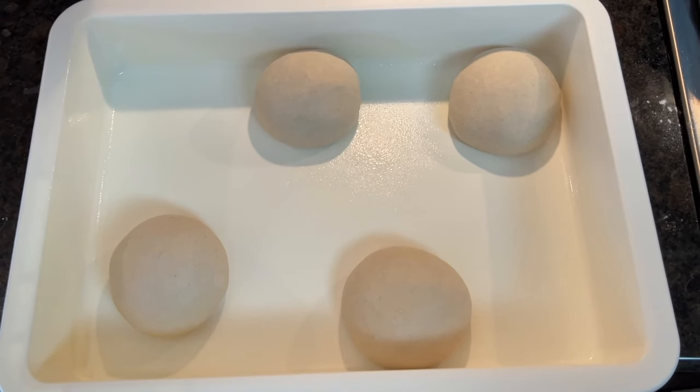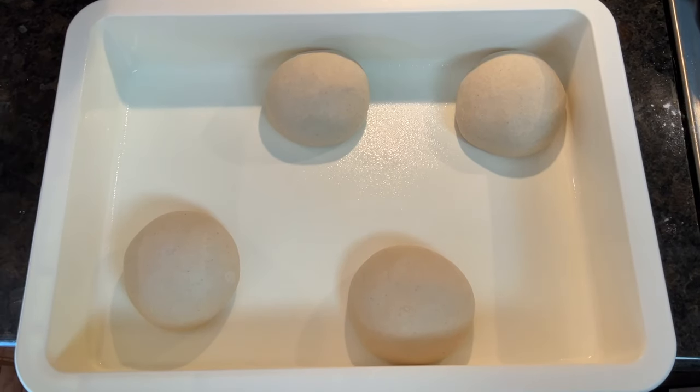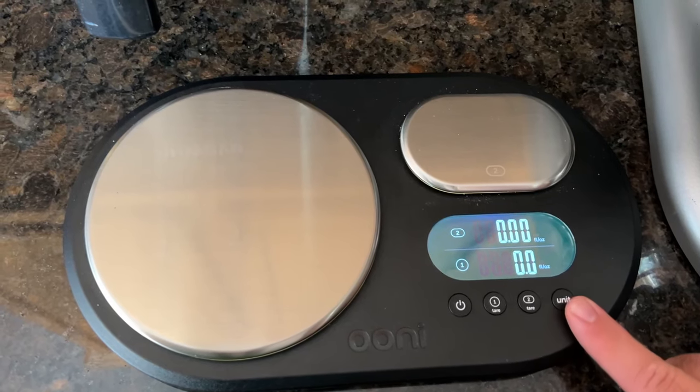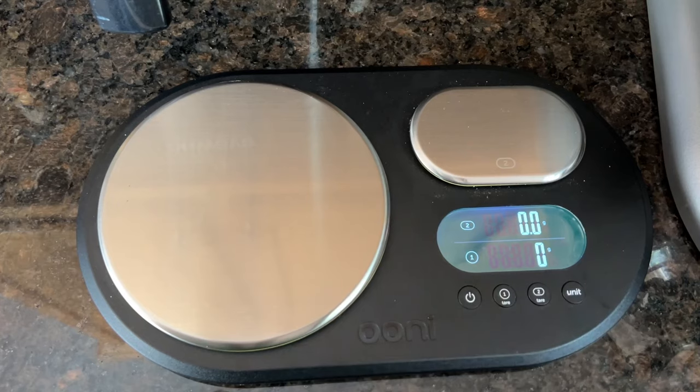So here's the recipe that we're working with today. This recipe makes four 310-gram dough balls, which is perfect for about a 14-inch pizza. We're working by weight, so a scale that measures in grams is going to be important when you get into making your own dough.